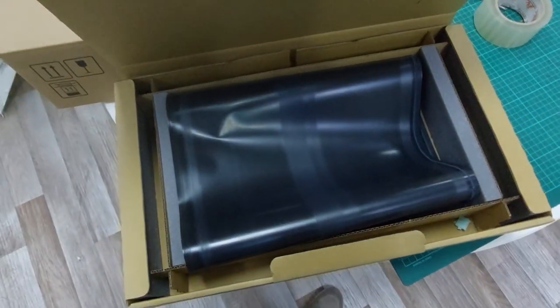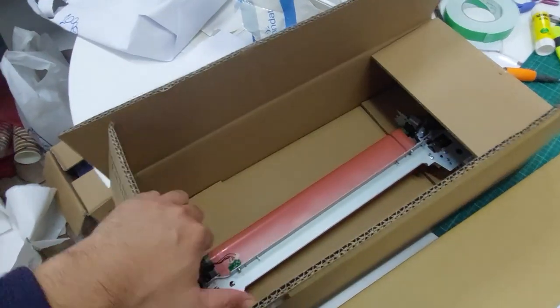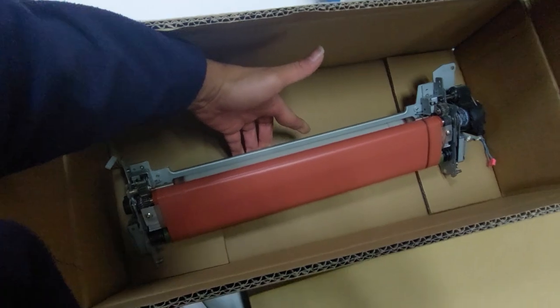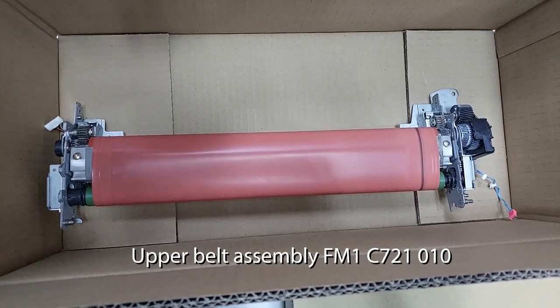This is the first part, and we also have the second part. This one has a cracking belt, so this one needs to be replaced. This is the unit.